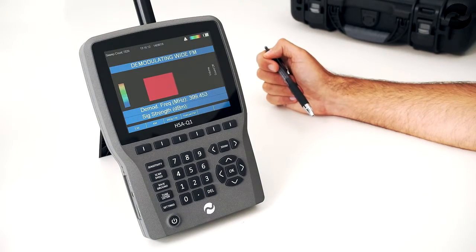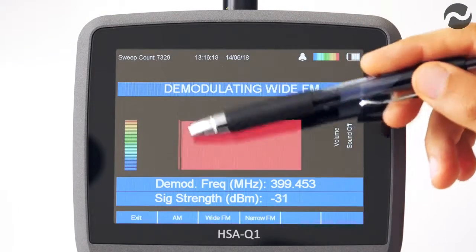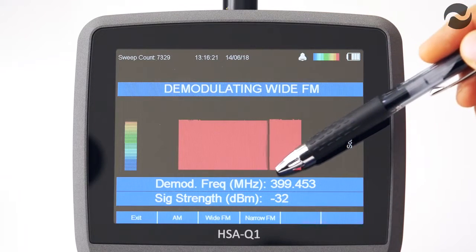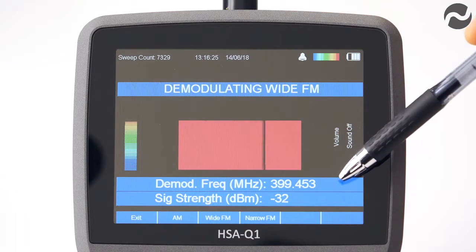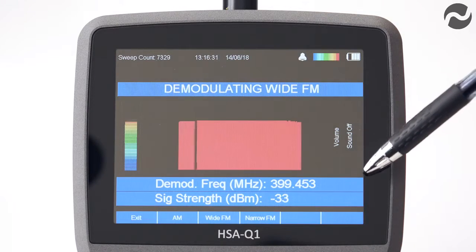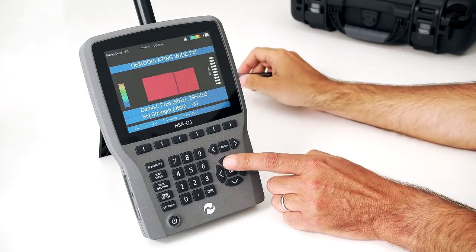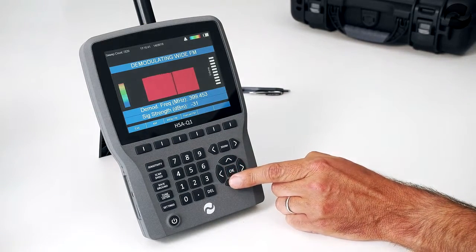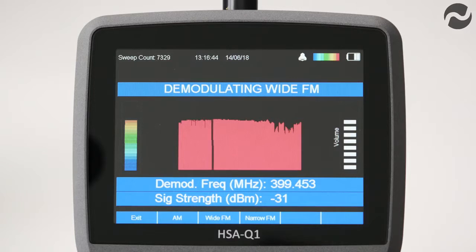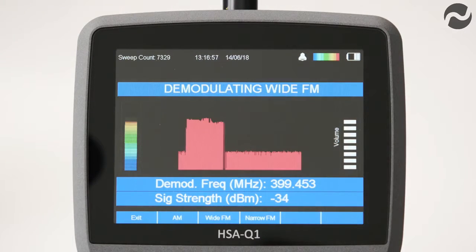We're now in tune and listen mode, demodulating wide FM. The signal strength is shown on the left of the screen — it's a very strong signal — with the demodulation frequency set at 399.453 megahertz and signal strength at minus 32 dBm. Using the up and down arrows to adjust the volume, we can listen to the signal. A listening transmitter nearby demonstrates live audio capture; removing the battery causes the signal to disappear, and reinserting it restores detection.